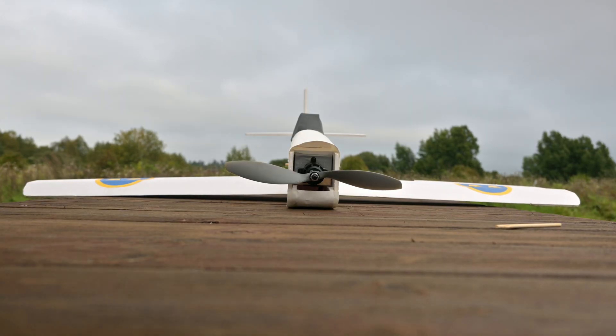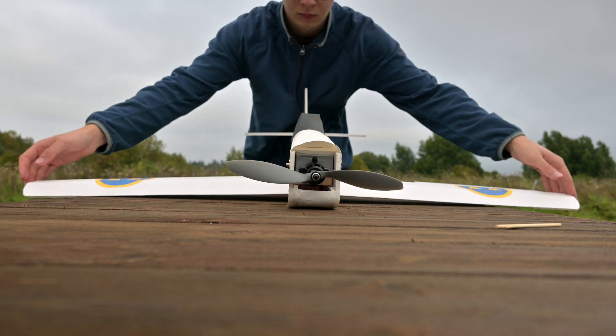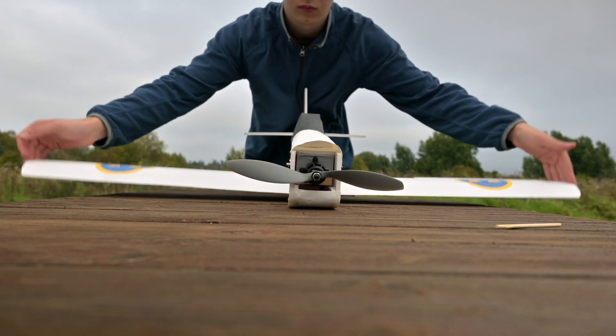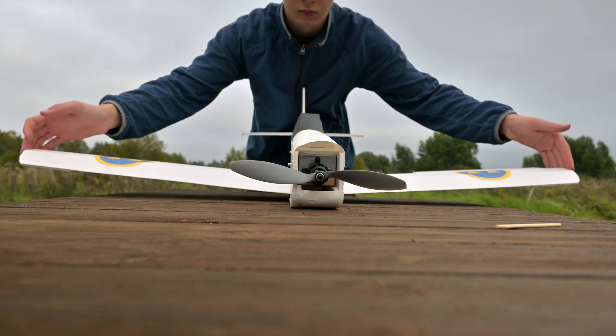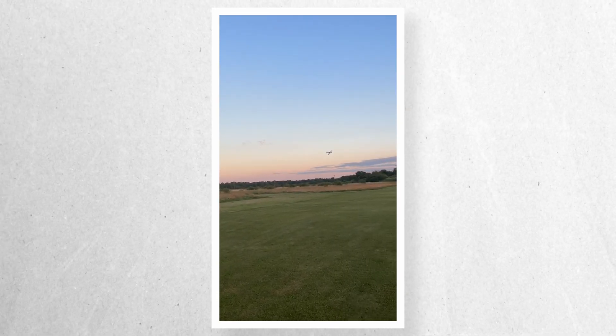It's actually crazy that I managed to land this plane just like normal. The wing had broken right along the middle, but I was able to fix that with some glue and tape, and I can happily report that there's been multiple flights since then with no issues.